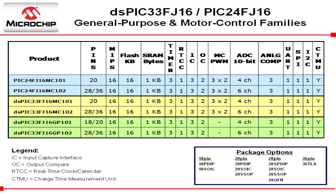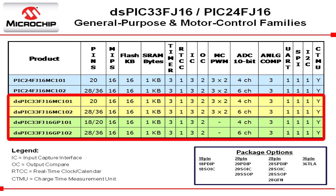This offering is made up of three base devices. All are based on Microchip's very popular 16 MIPS core and come with 16 kilobytes of flash and 1 kilobyte of RAM, with the dsPIC variants adding a high-performance digital signal control engine.